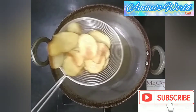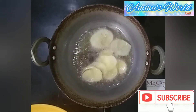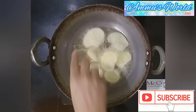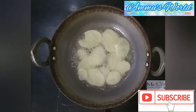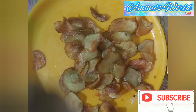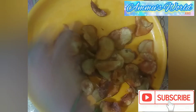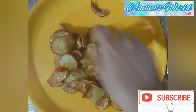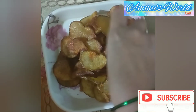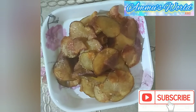Then put it in excess oil to drain. Here we can do the next batch. Then put it in salt water and let the oil drain. Then let it sit for 10 minutes. Then add some salt. I'm going to mix it up. Now I'm going to mix it up until crispy.